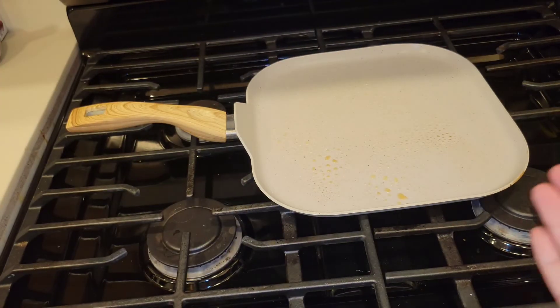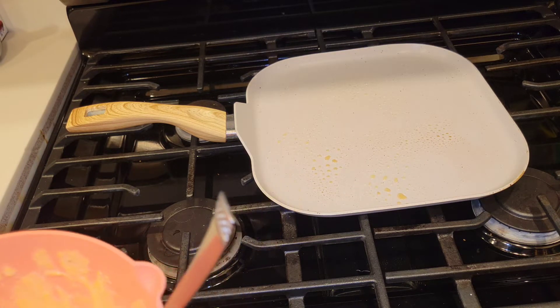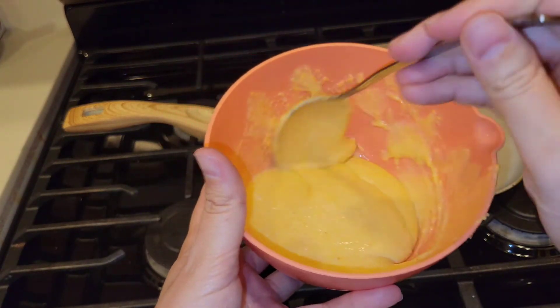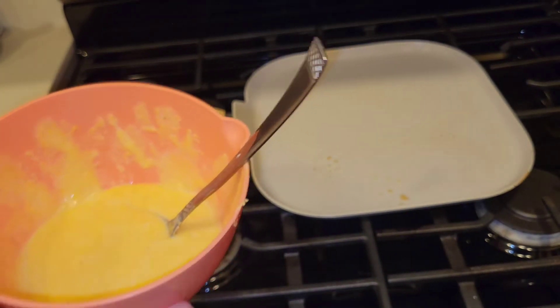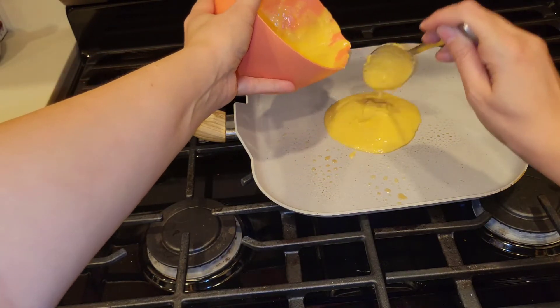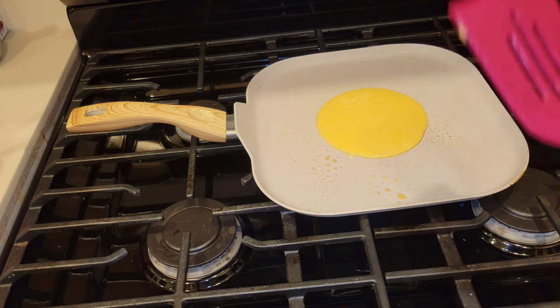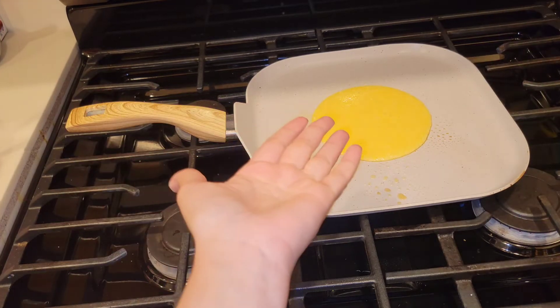An alternative way to make cornbread in a SHTF situation when you might not have electricity is to cook it over an open flame like pancakes. I'm using my stove just for easy demonstration purposes of this video, but when you don't have power you can use a Coleman camp stove or cook over an open fire. I'm going to turn my fire on and cook this like a pancake. I did add a little bit of sugar to my cornbread mix.